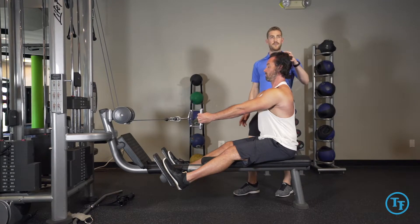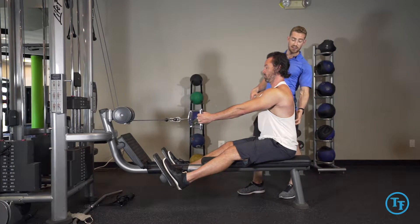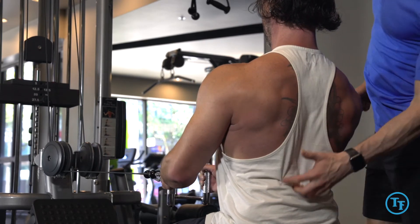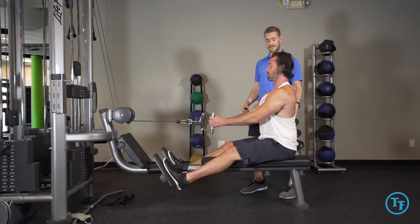One of the most common things we see is the head falling off of alignment, so we want to make sure we're staying in a straight line with our head. Another fault is arching into the lower back as we start to pull, which puts all the tension into our erectors instead of into our lats. So we want to try and maintain that neutral alignment.